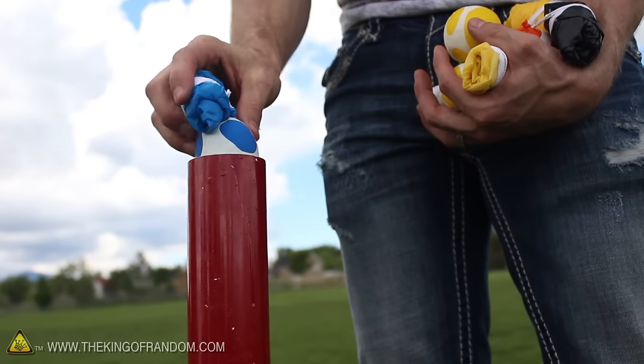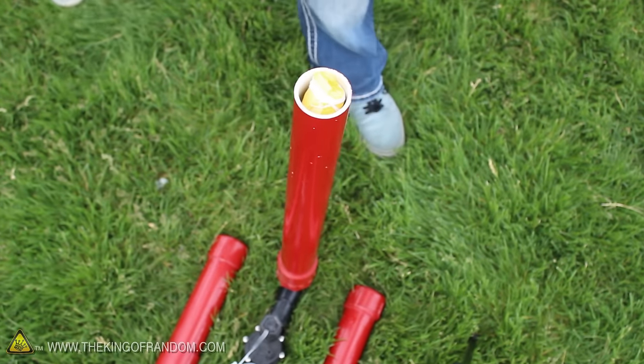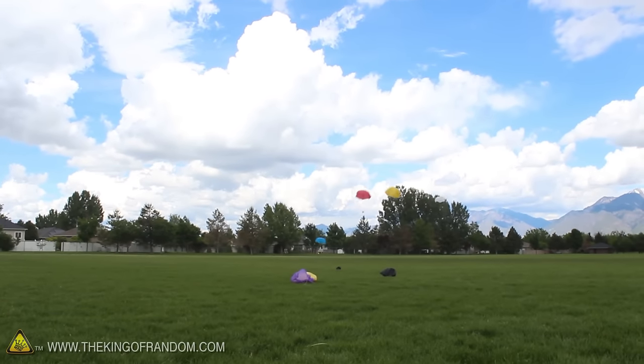Now check this out: for one last experiment, I went ahead and loaded all 8 of my Sky Balls into the Candy Cannon at the same time to see what would happen if we fired them off at once. The result is unexpectedly awesome. They kind of look like a team of mini skydivers out for a good time.